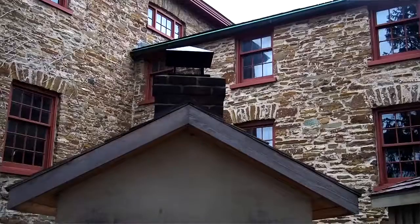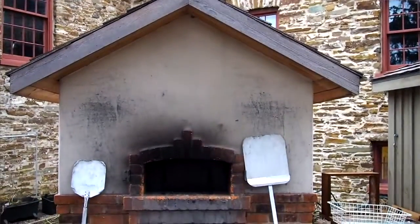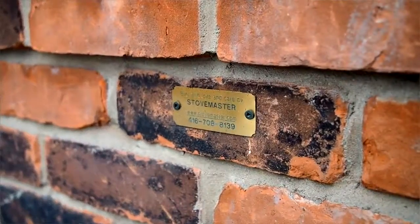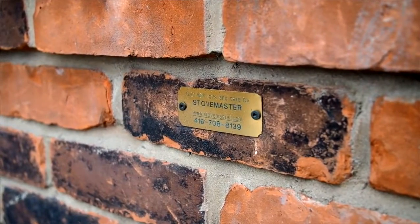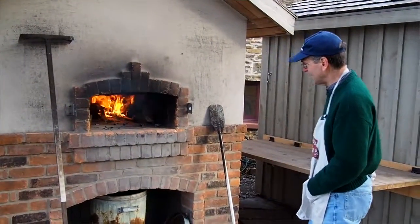The oven is a masonry oven built with bricks. It's built by a guy named Alex Chernoff of Stovemaster. It's a bit different from a typical pizza oven, which a lot of people would be familiar with, in that the oven has an arch instead of a dome.